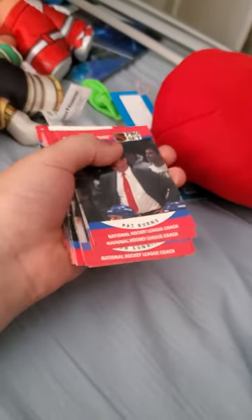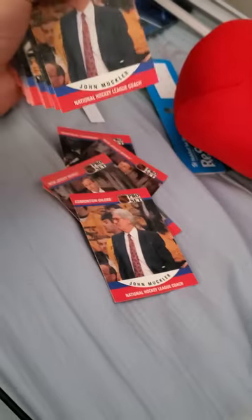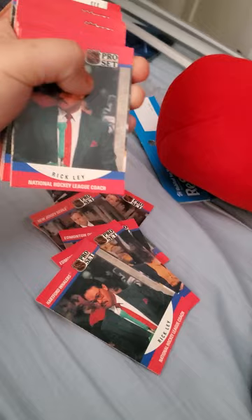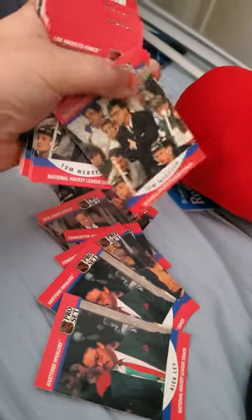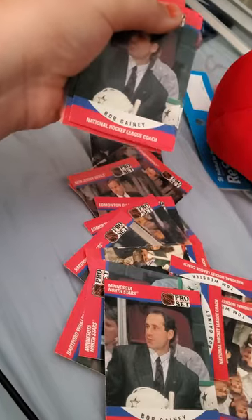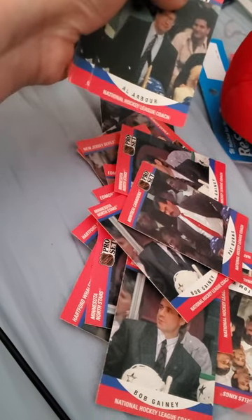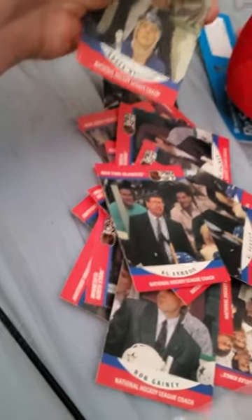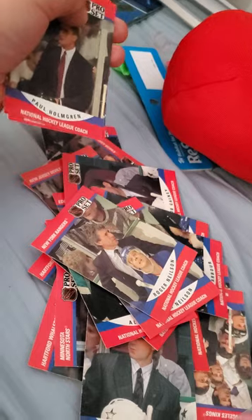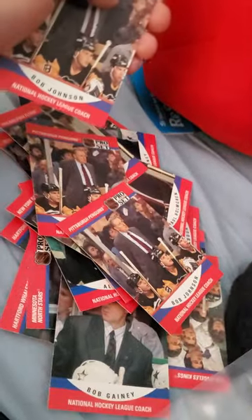Alright, I just got them out of the package. We've got Pat Burns, John Cuniff, John Muckler, Rick Ley, Tom Webster, Bob Gainey, Al Arbor, Roger Nelson, Paul Homie Green, and Bob Johnson.